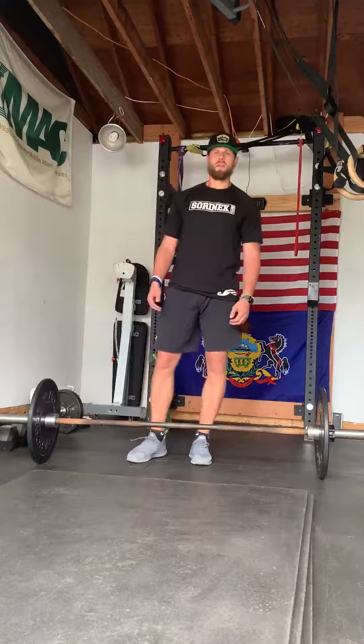After that, it's a hinge, squat, hands. Take the slack out of the bar — try and break the bar. Big breath, brace.